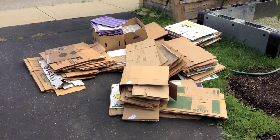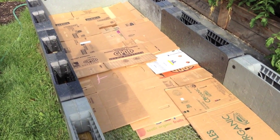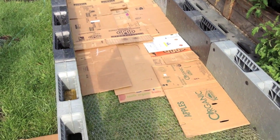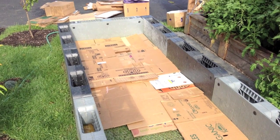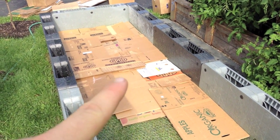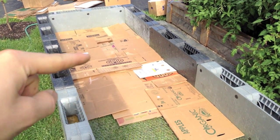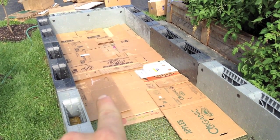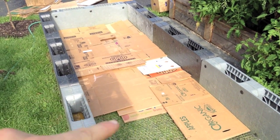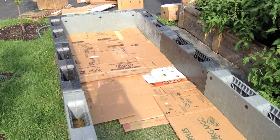I'm about halfway done sheet mulching the bed — it really doesn't take long. What you want to do is interweave the boxes: put down one layer this way, then put down one layer the other way, then straight again. Weave them in and out, overlap them a little bit, so no weeds can come up through the cracks.